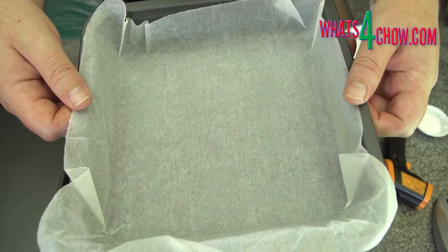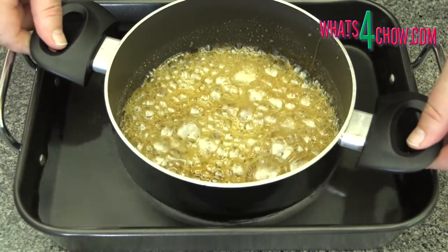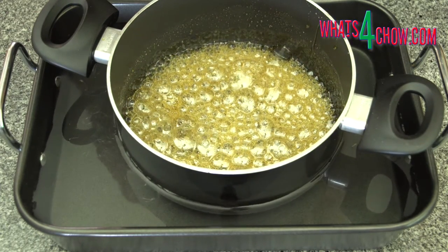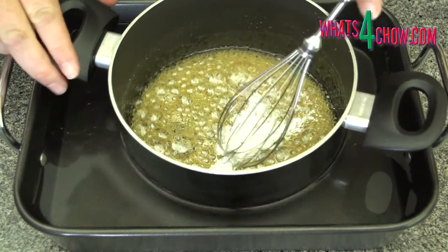While the mixture heats up, line an eight by eight inch baking pan with baking parchment. As the mixture comes to the correct temperature, remove the pot from the heat and carefully lower it into the pan of water.